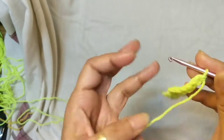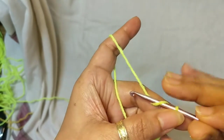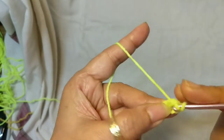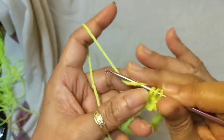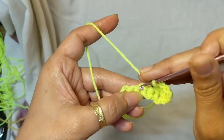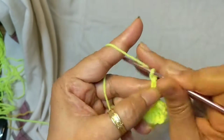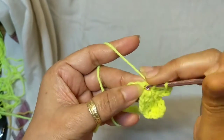Once you've got your foundation single crochet row done, we start on Row 1. Chain 3, then work 3 double crochet from your first stitch. Skip the next four stitches, and work a single crochet in the next stitch. Chain 3 and 3 double crochet from that same stitch.